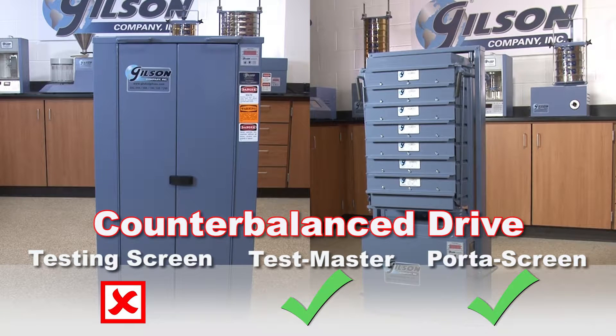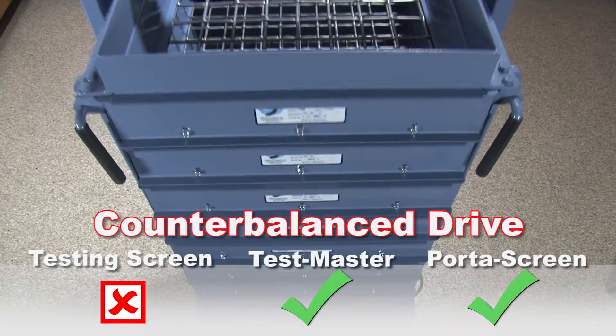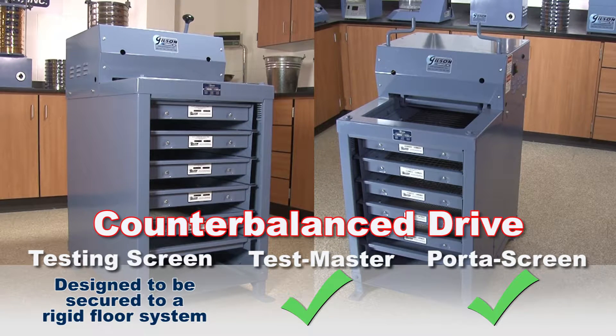Both the Testmaster and Porta screen models have a synchronized rotating counterbalance system for smooth, stable operation with no required mounting. Whereas the testing screen models are designed to be secured with anchor bolts to a rigid floor system such as a concrete slab.